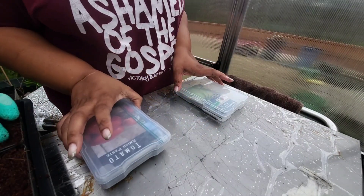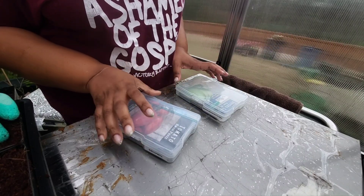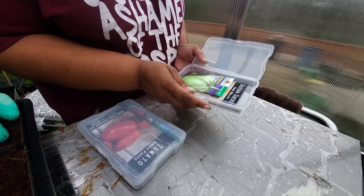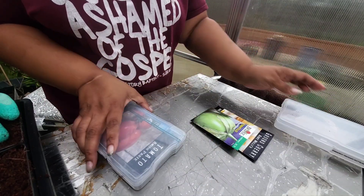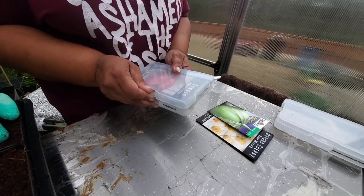Good morning everybody. Today we're going to choose our tomato varieties for our summer 2023 garden. We'll start with the tomatillos and ground cherries — that's easy to choose. I only have two varieties, so those are the ones we're going to start: the Gigante Verde and Molly's Ground Cherry.